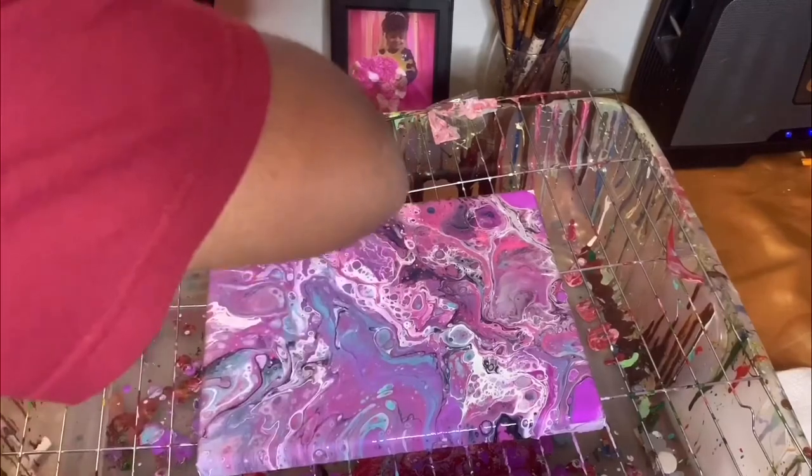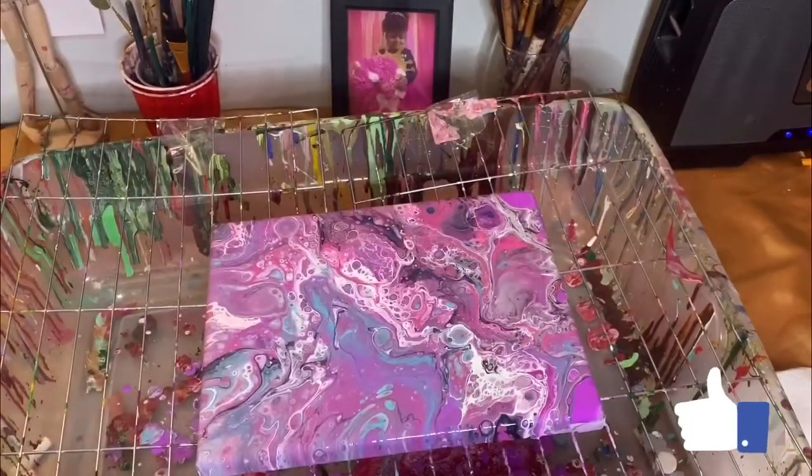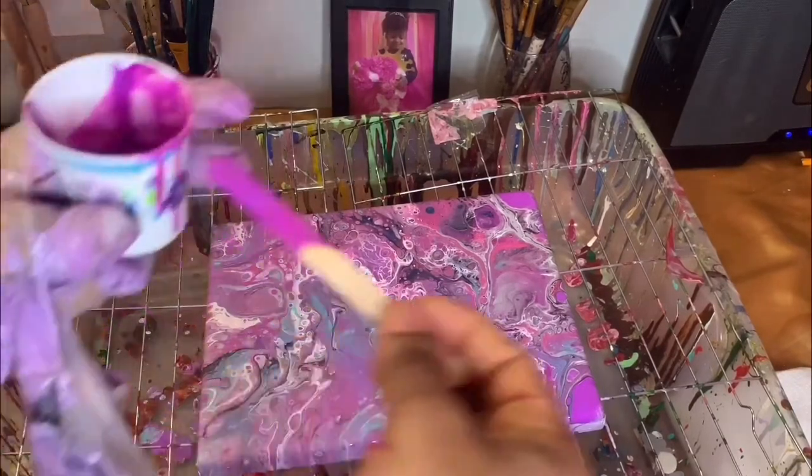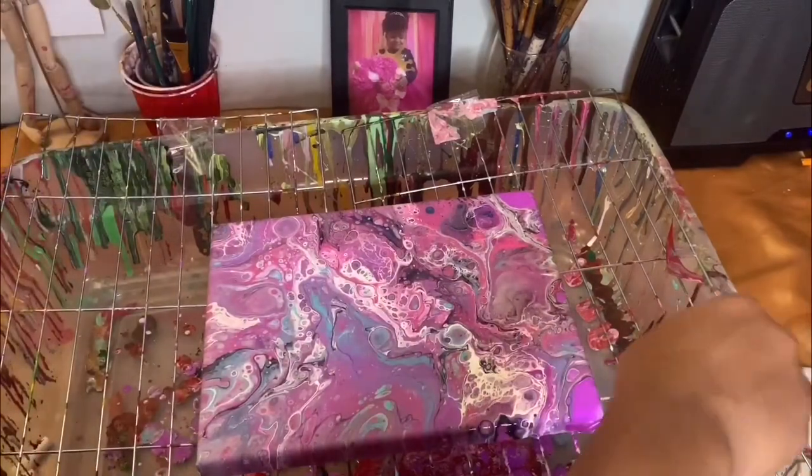I really like how it turned out — it's really, really pretty. I'm just spreading the paint around. This is what the finished look looks like.